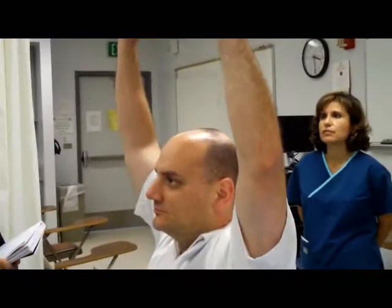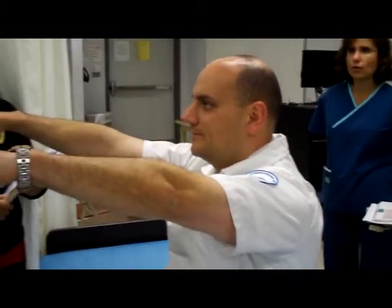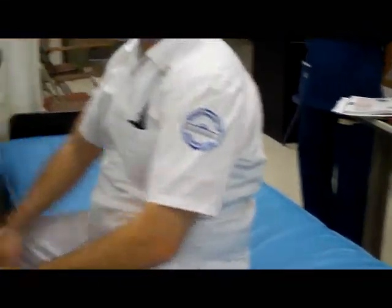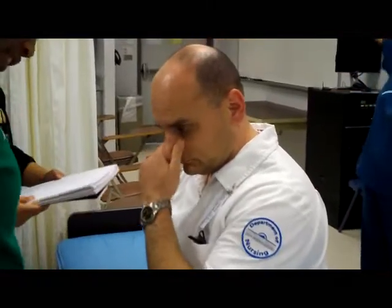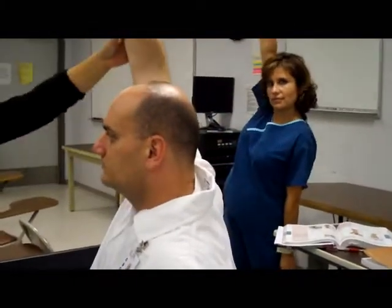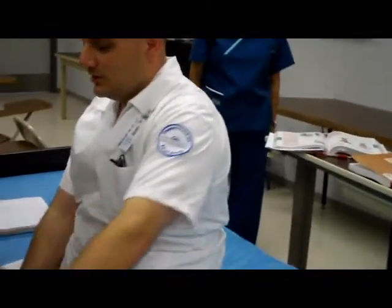Raise both arms all the way up and bring them back down — that's forward flexion. And then bring them back for extension. Now we're going to do shoulder shrugs and test resistance. Then abduction: bring your arms away and upward. And then back is adduction — ab is away from the midline, adduction is across toward the midline.